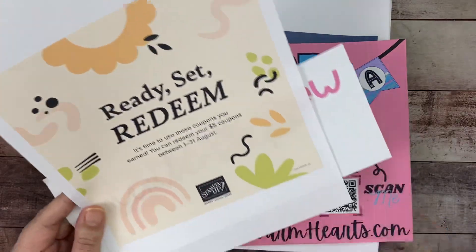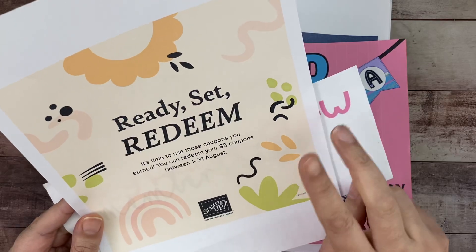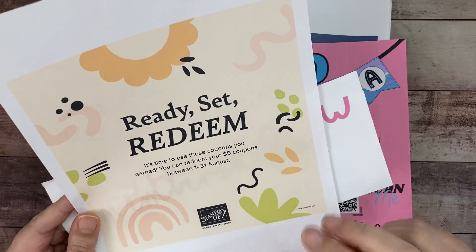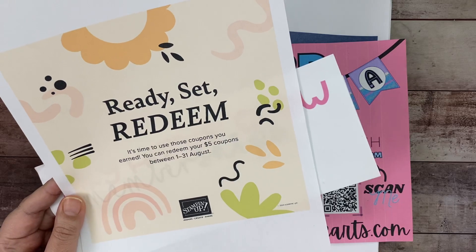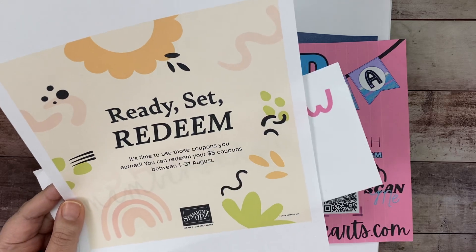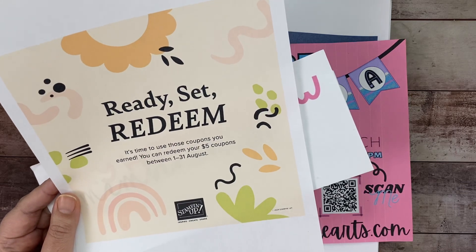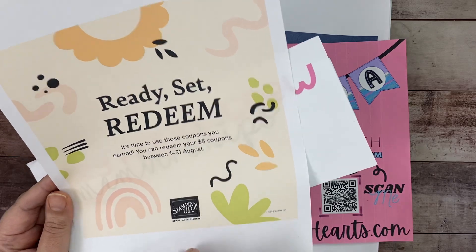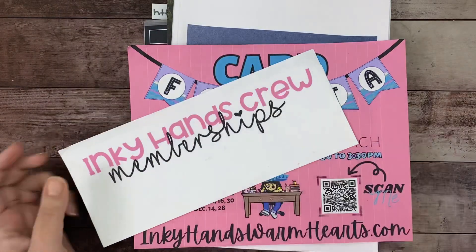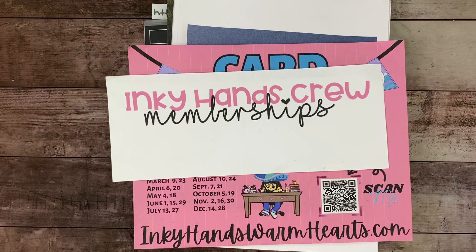Don't forget to spend your coupons, but remember: if you spend $50 but have two coupons from last month, they'll reduce your amount to $40, and it will not count toward the $50 spend. You actually have to have $50 in your cart that you're paying — before tax and shipping — to qualify for the tutorial bundle.